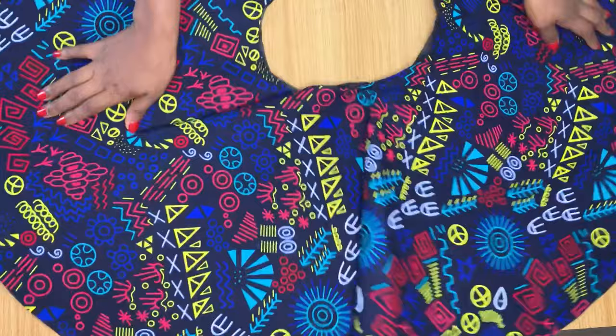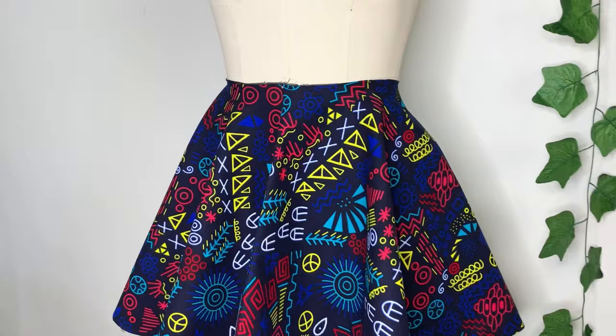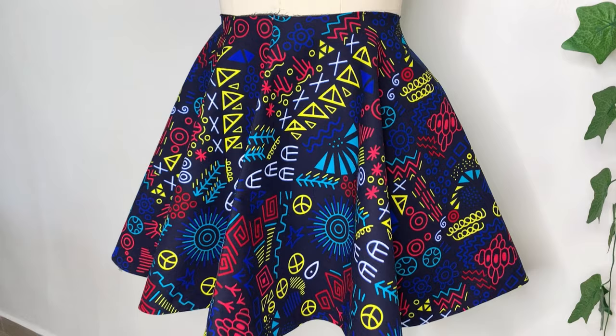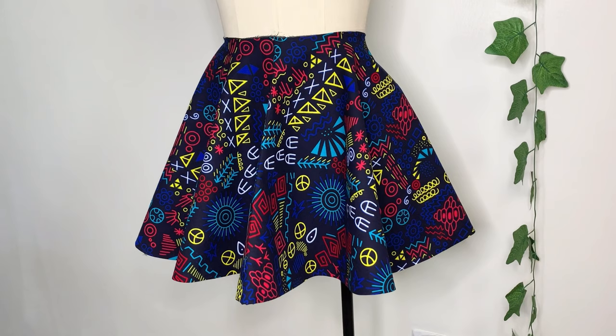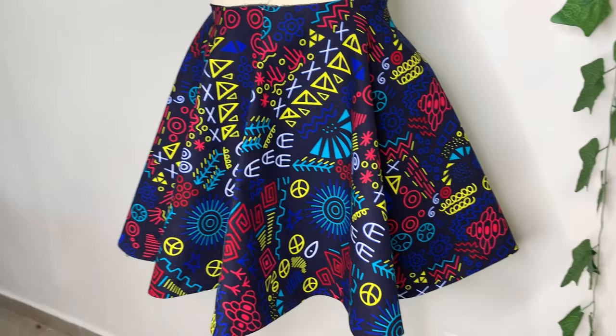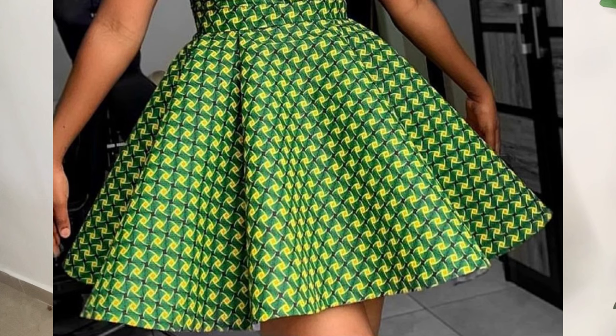I went ahead to pin it on my dress form and you can see how full this flare is — no joining anywhere since this was for a child. It looks very nice, full, and standing perfectly because it's lined. If you want your flare to stand more pointed, simply iron hair stay to the fabric before attaching the lining. That's basically all for this tutorial.